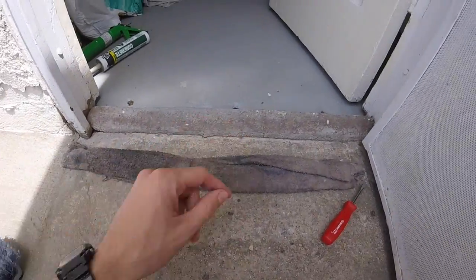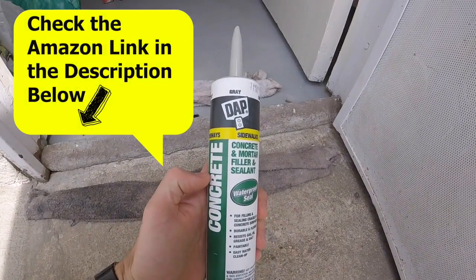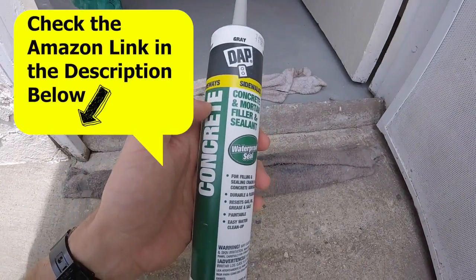I'm going to be using this DAP concrete and mortar filler sealant. There are a couple of brands of this stuff, but it will be with the other sealants in the hardware department.